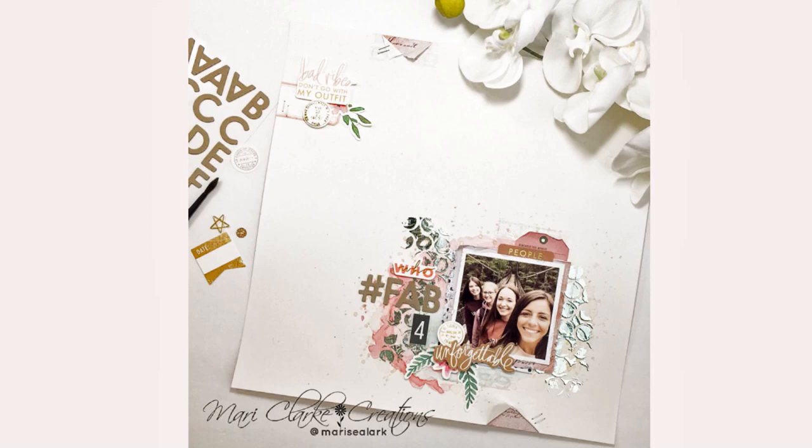Have you been wondering how to take that single page layout and transform it into a double page spread? Today on episode number one of Scrapbooking Tips and Tricks, I'm going to show you exactly how I made that happen right here on Maury Clark Creations.